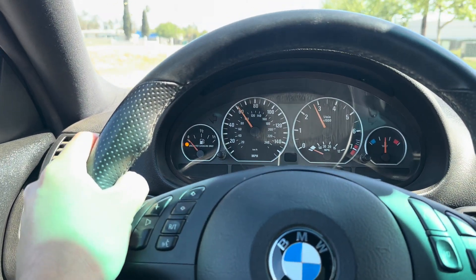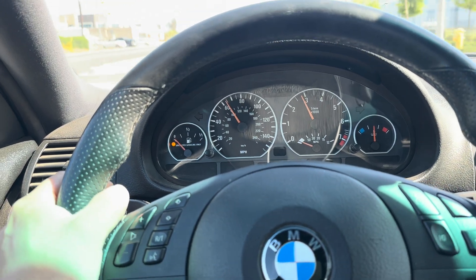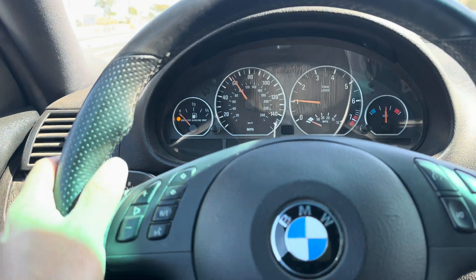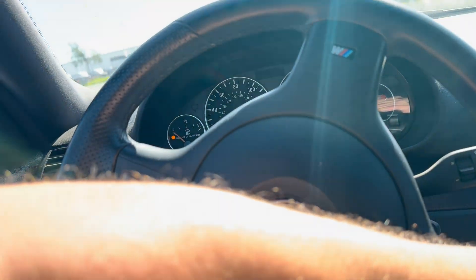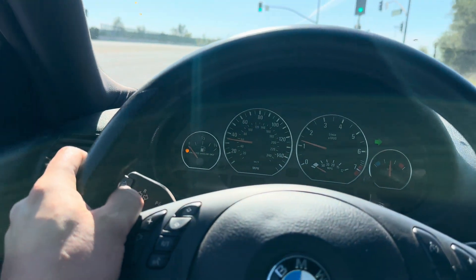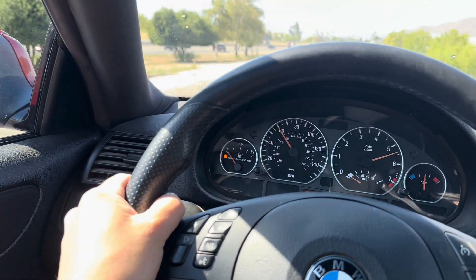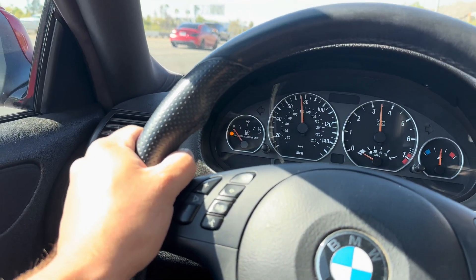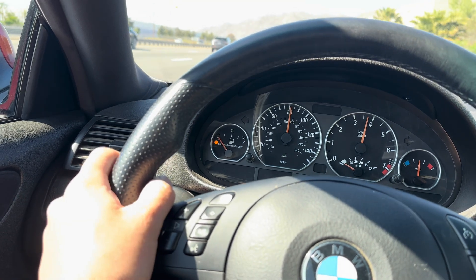Oh my gosh, gotta love this. The M54 sounds so good. Let's go on the freeway. Second gear pull — woo! This torque is ridiculous on this thing.